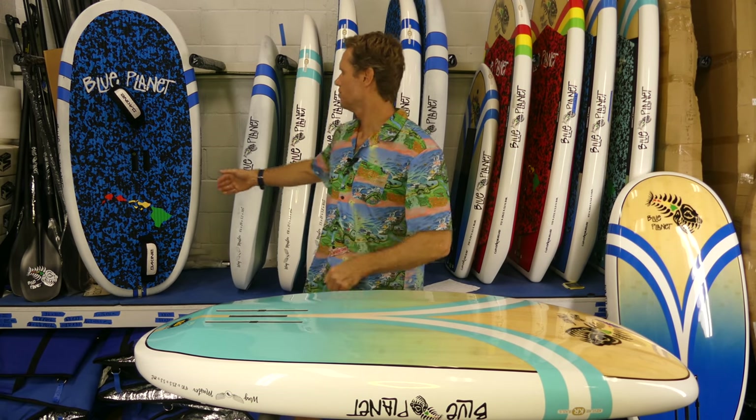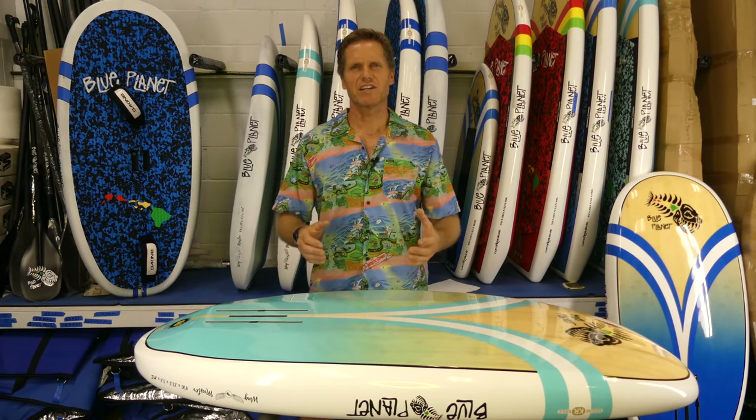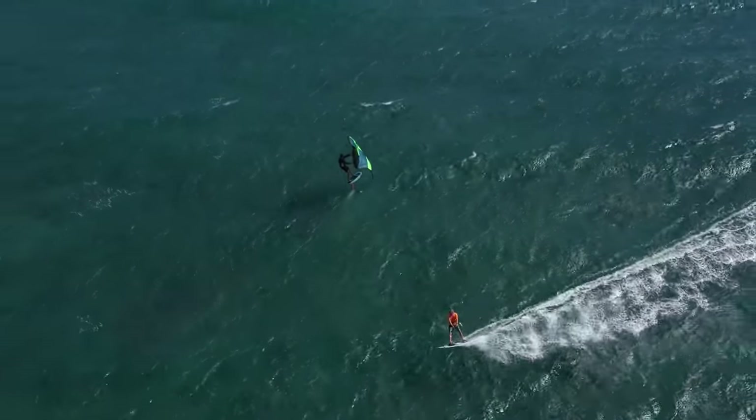I've had a prototype here for a couple months that I've been using and testing, but we just got our first shipment of these Wingmaster boards. They came out really beautiful and we have three different sizes available.